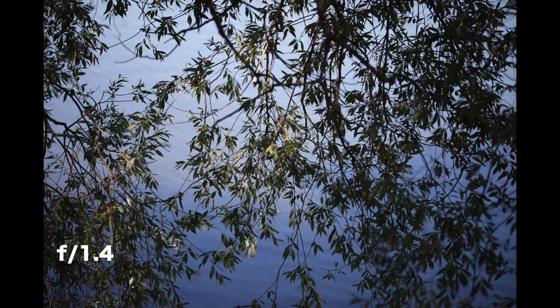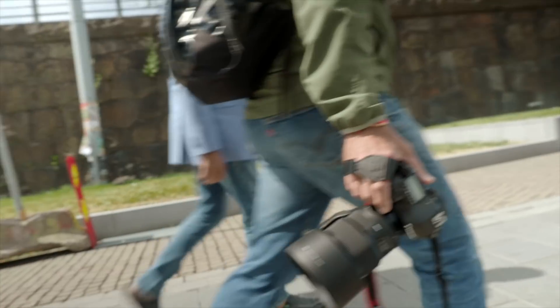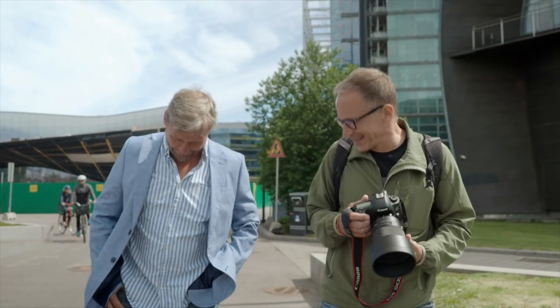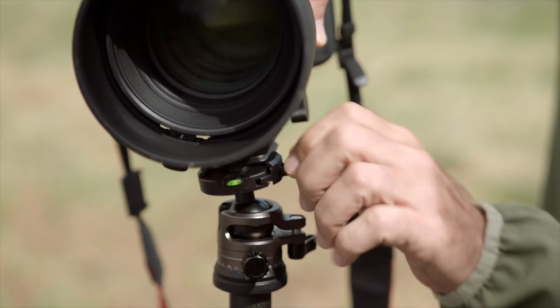But this lens is also very impractical. It's really large and heavy, and lugging it around is not pleasant — it's more like hard work. This is not a lens for any casual shooting or traveling or something like that. There is no image stabilizer, so Canon and Nikon users will have to use a high enough shutter speed or a tripod.